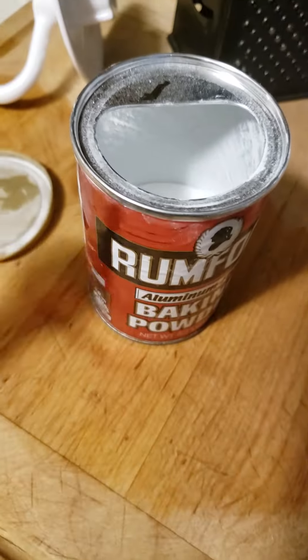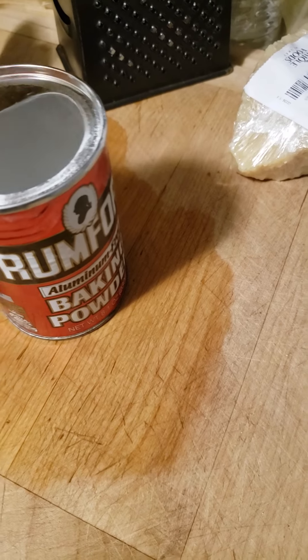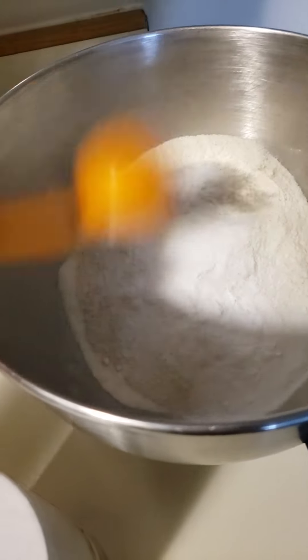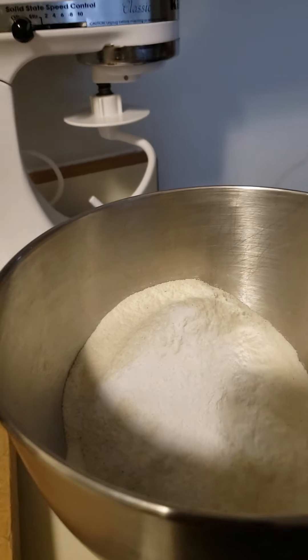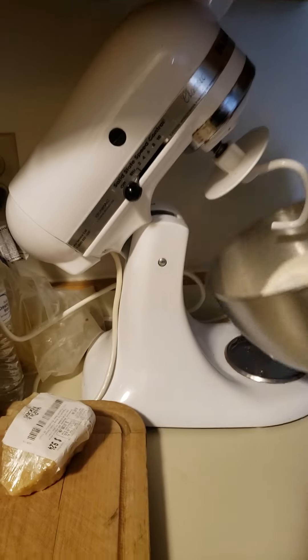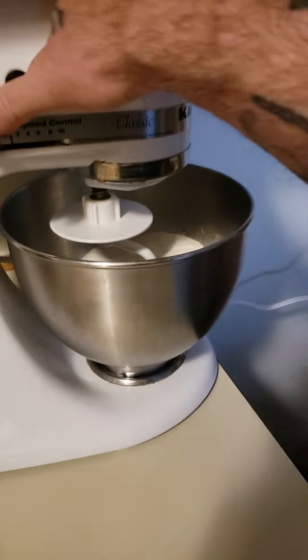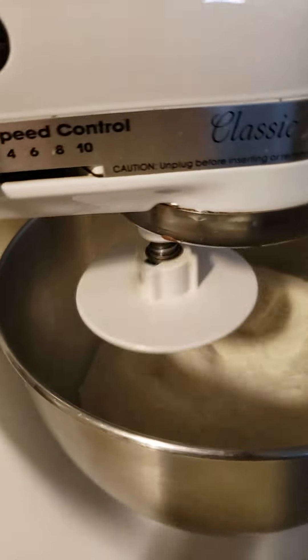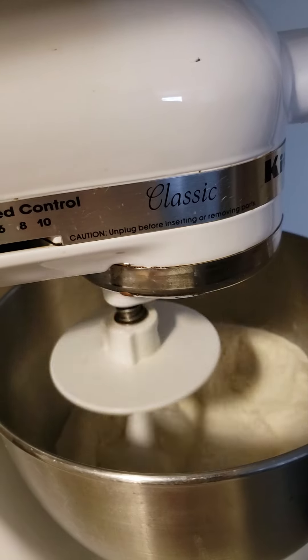Yo sé que no dice que le eche polvo de hornear, pero sí le voy a echar un poquito. Lo peor de todo es que hay que amasar. ¿A quién le gusta amasar? Bueno, los ingredientes secos primero. Hay que mezclar la sal. El polvo de hornear.